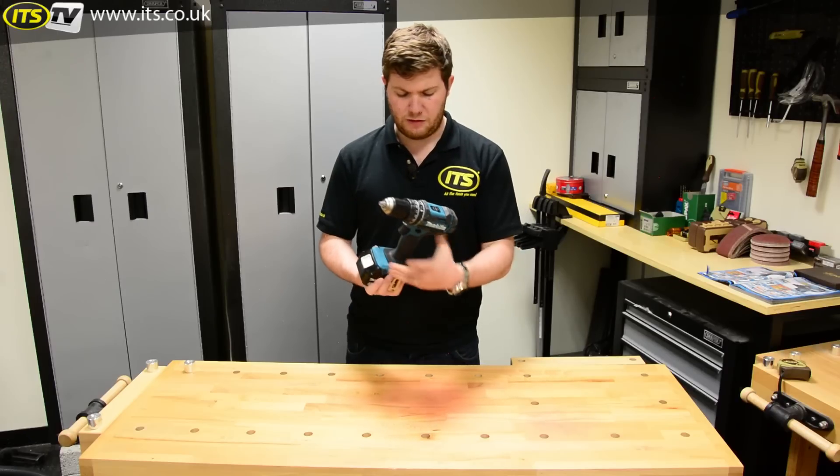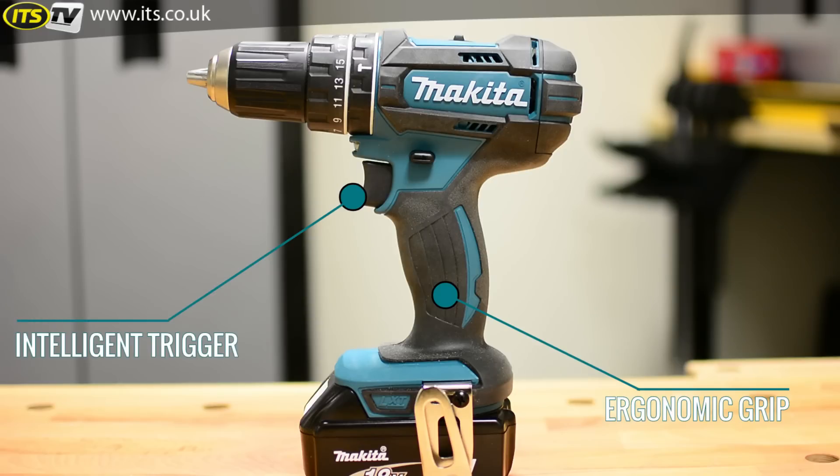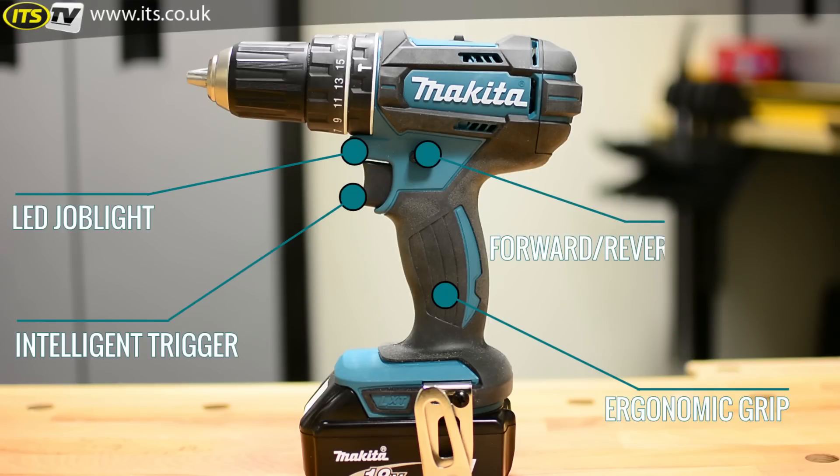Other features, standard now, include a very nice soft ergonomic rubberized grip, an intelligent trigger so the harder you pull it the faster it goes, a very quick electric cutoff brake, a handy LED job light to illuminate your work area, and a forward and reverse switch with a lock-off position in the middle.